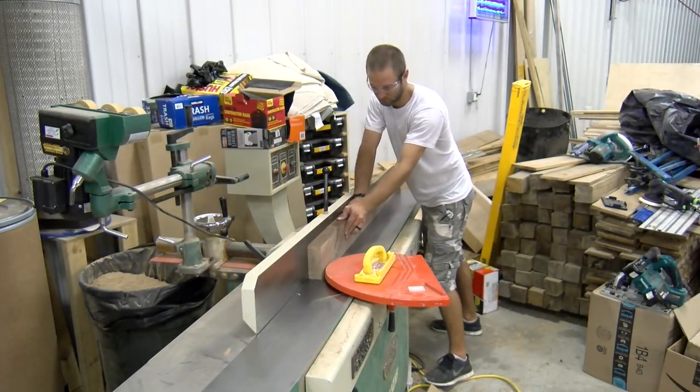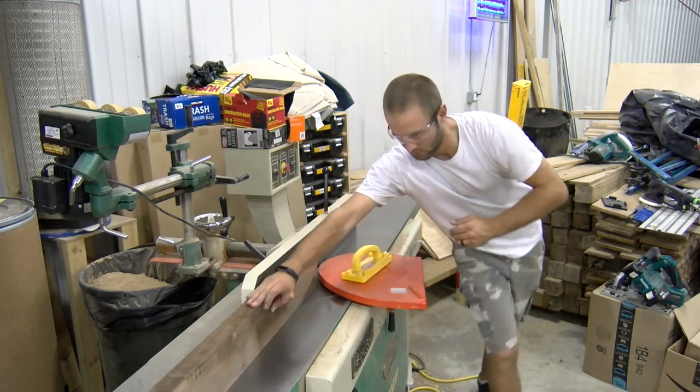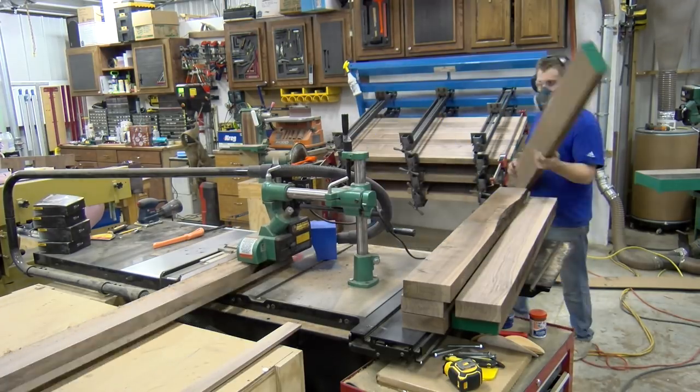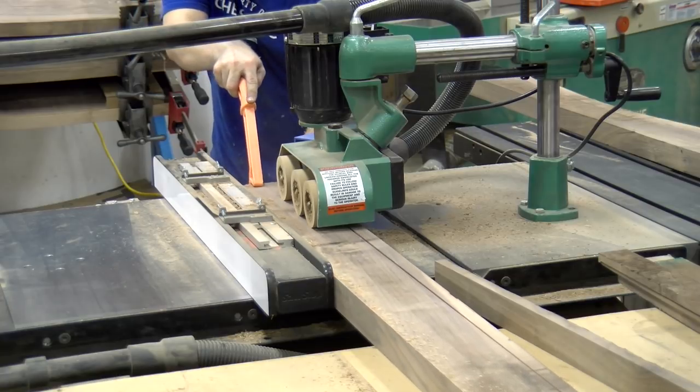We start with S3S lumber and freshen up the squared edges at the jointer. Having a large 16-inch jointer with a helical head is an absolute dream. We then head to the table saw with the power feeder attached and rip the boards to a consistent width, getting the edges paralleled and freshened up to the 90-degree edge.